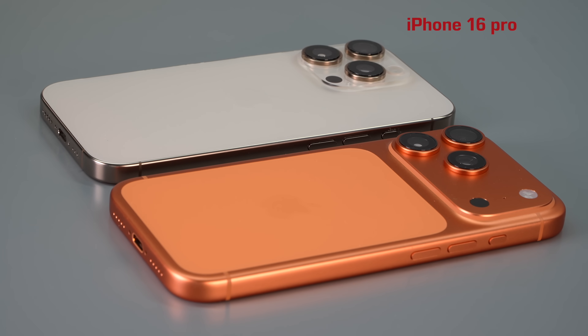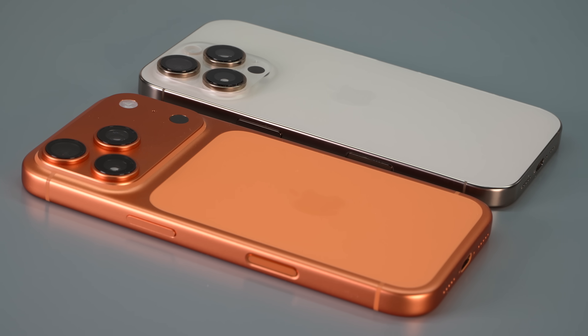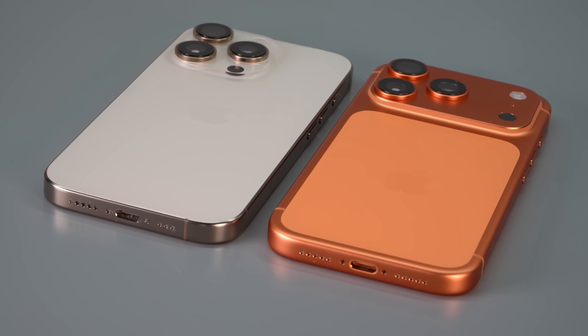The design has been kind of stagnant for a couple of generations with the iPhone Pro line, and the features have been the incremental thing — camera gets a little bit better, CPU gets a bit faster. So finally we have some major changes here, and I think this is going to be a bigger upgrade cycle.